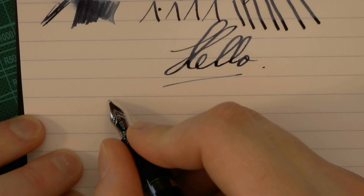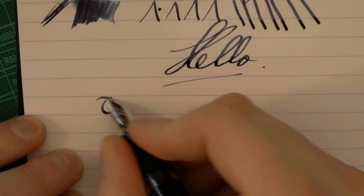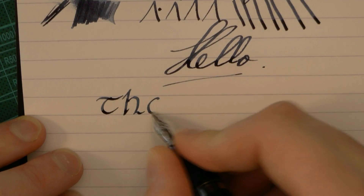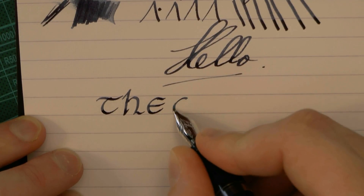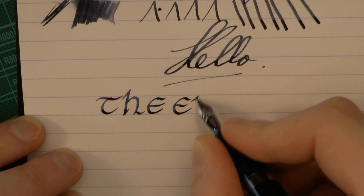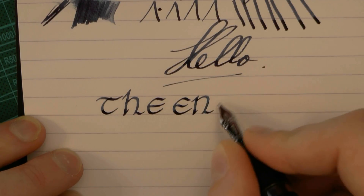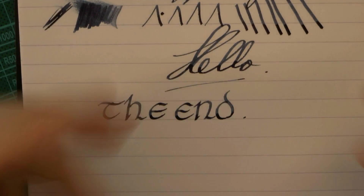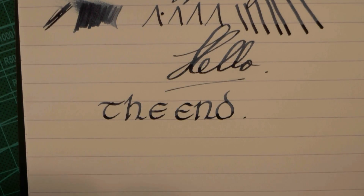I am very pleased I was able to review this pen — thanks a lot for sending it to me. Hope this was useful and I'll gladly see you later.